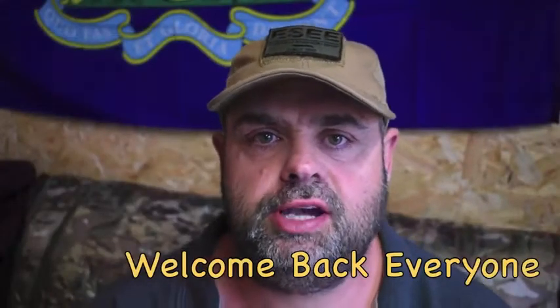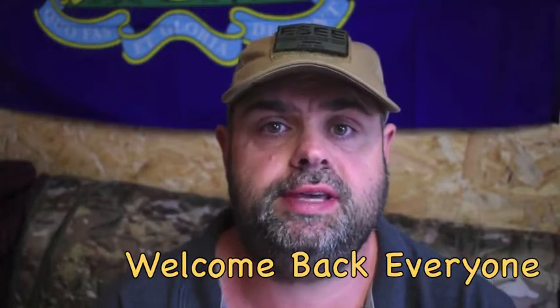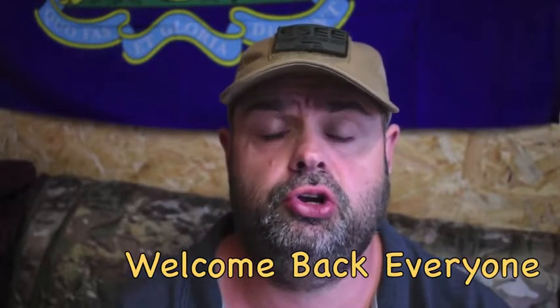Hi guys, Del here, welcome to the channel. Sorry I've not been posting much lately but been a busy old time with lockdown and business and everything else that's going on.